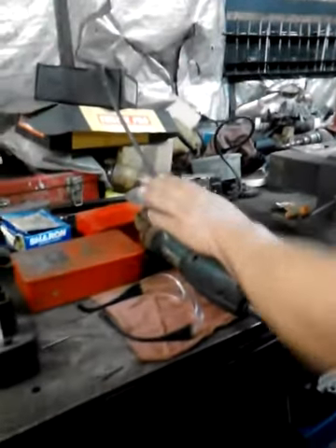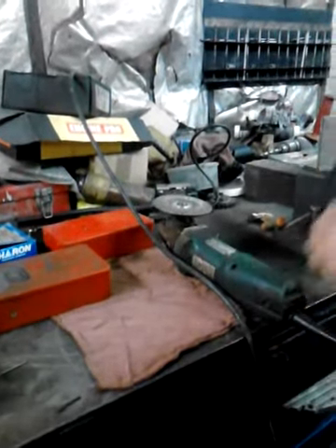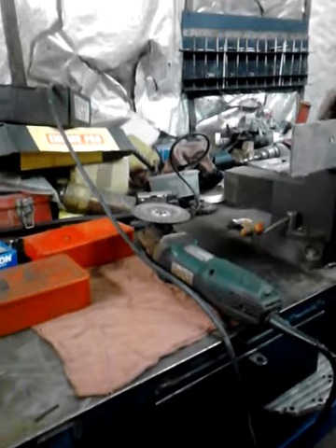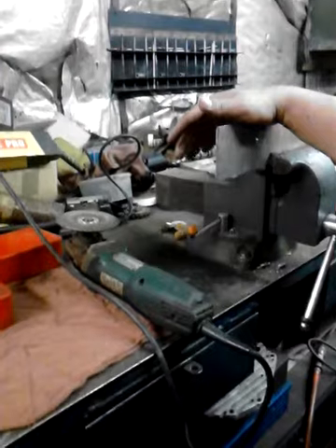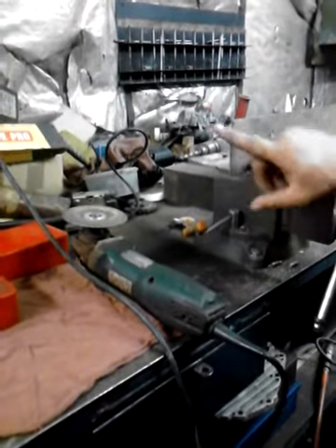We're going to use the stone disc because it's for grinding. Always use your safety glasses. The best use for this is grinding on any type of material that you need smoothed out. We're going to use this piece of metal right here — we have some rough edges along through here, and we're going to smooth these rough edges out and show you how it works.